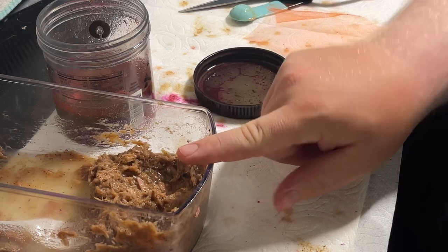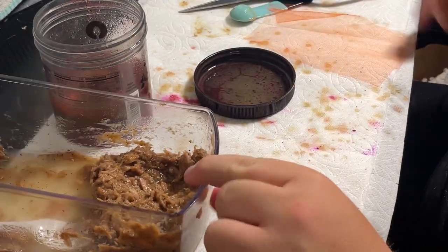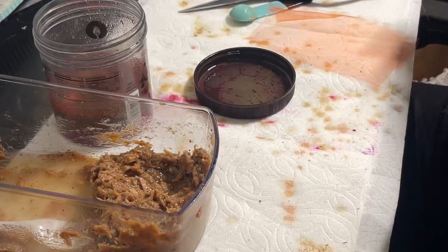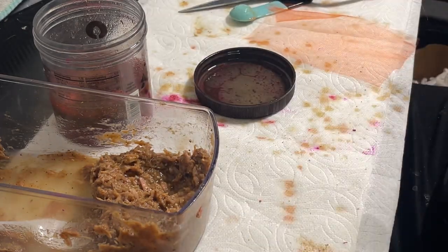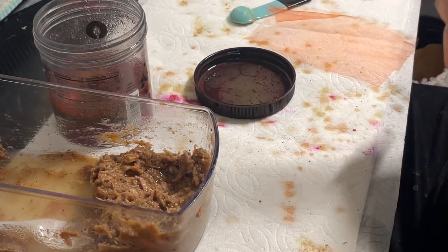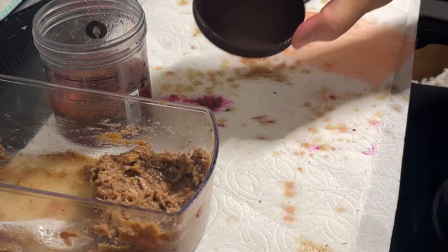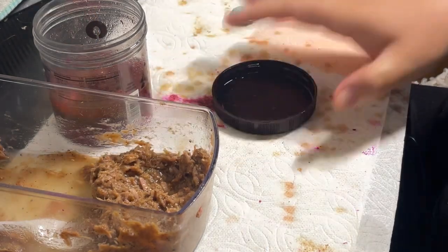I still have a lot of tuna here. I'm going to put some of this in the jar after I make this last one, but I only had so much spawn netting with me today so I'll have to save some of it to make more for later. It'll keep in the fridge — it's just canned tuna. Just seal it tight so your wife or significant other doesn't complain. Always make sure any excess tuna gets back in the jar — that's key.